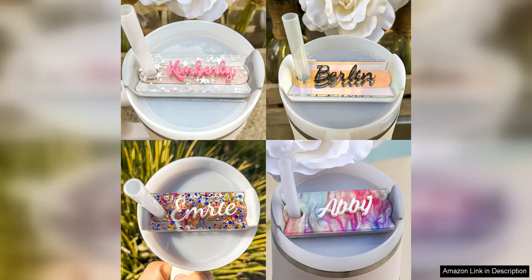The personalized acrylic tumbler nameplate is a fun and colorful way to personalize your tumbler and stand out from the crowd. These custom tumbler name tags are a great addition to any quencher and make a stylish statement wherever you go.